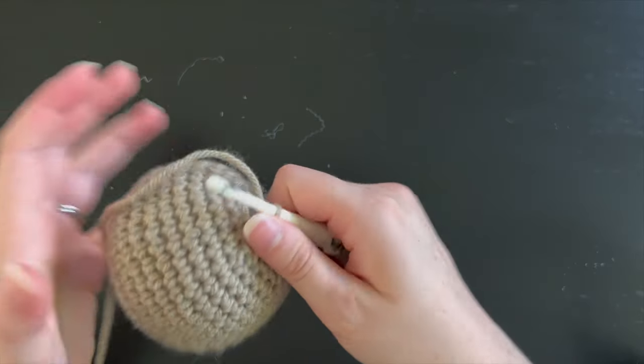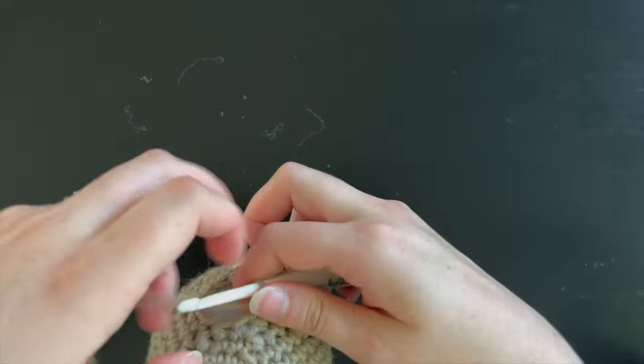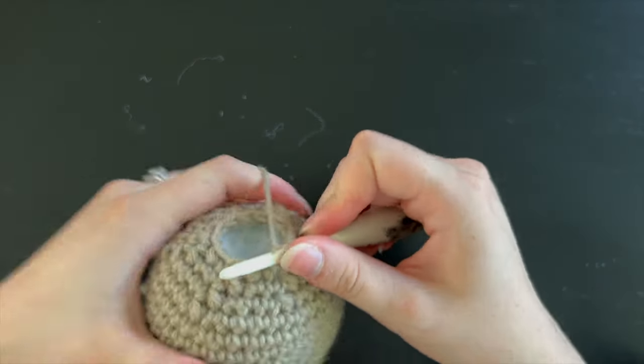For the final round we are going to do six single crochet decreases. Do a slip stitch and then tie off to finish the head.